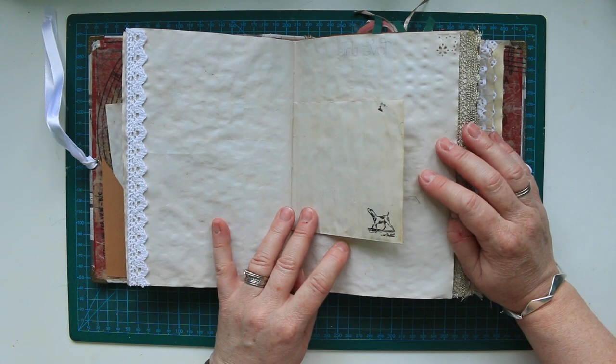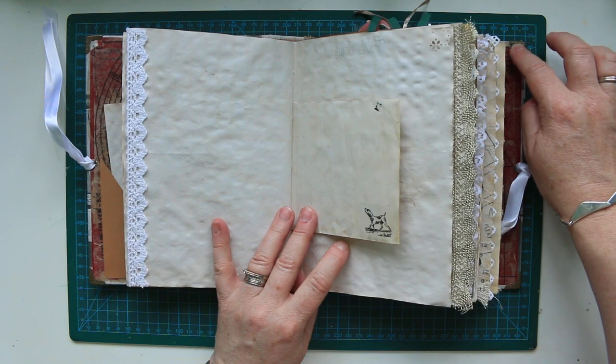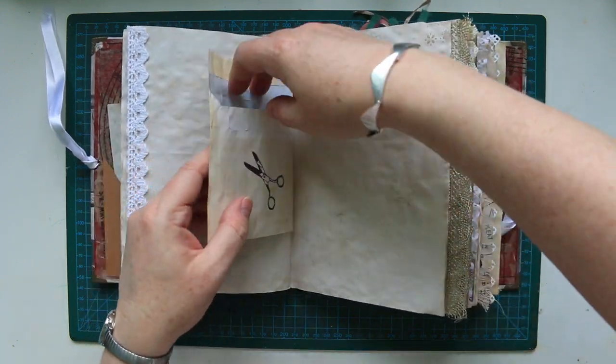We've now got a common interest of sewing. We go to quilting class together. And she's just a really kind, generous lady. And that's why I wanted to make this journal for her.